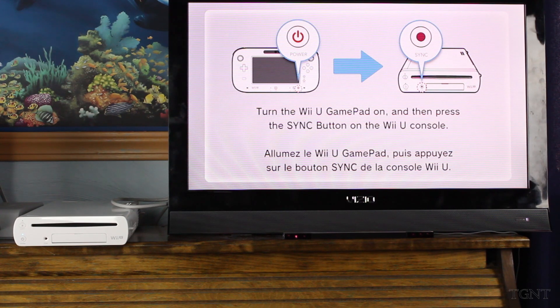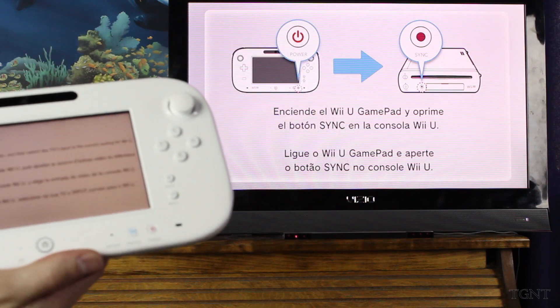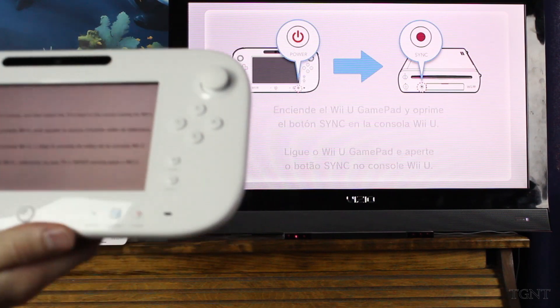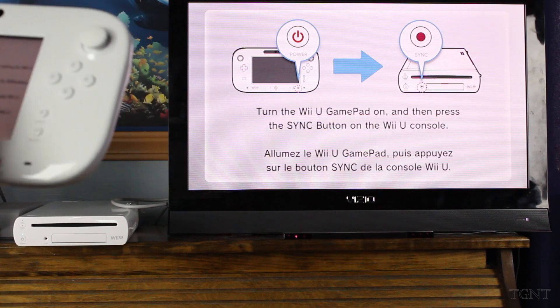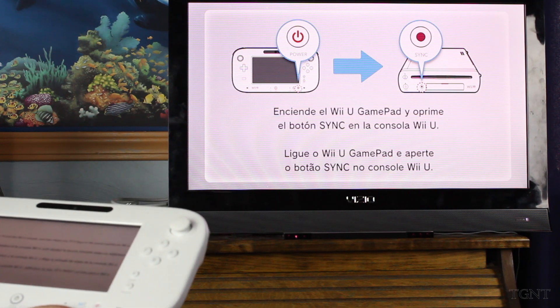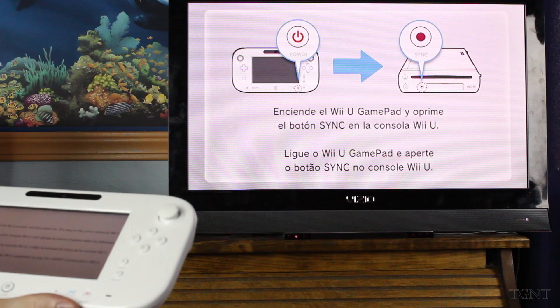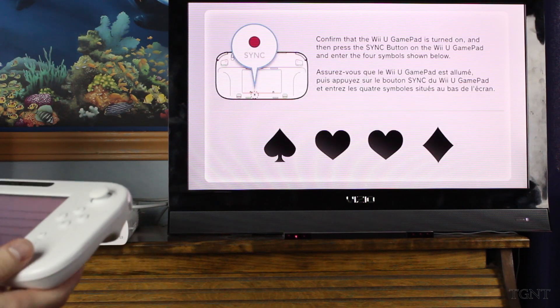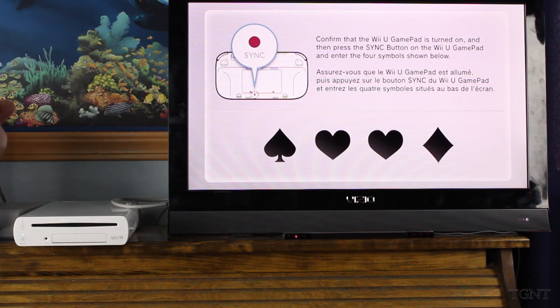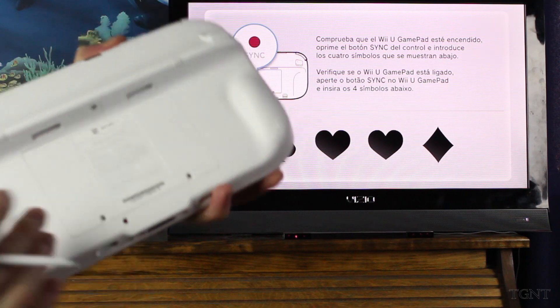To turn on the Wii U gamepad, press the sync button on the Wii U console. And this is what the Wii U gamepad is showing — something completely different than what the TV says, basically saying the same thing: sync it. So sync the power button. We're just going to hit sync. Oh, here it is — sync.